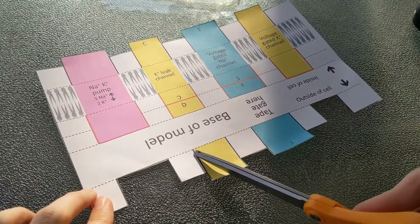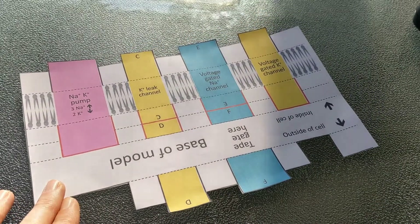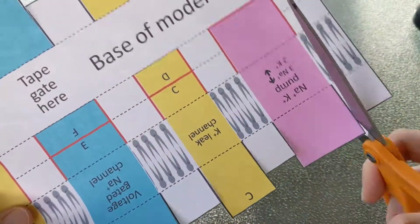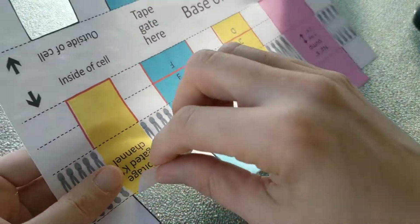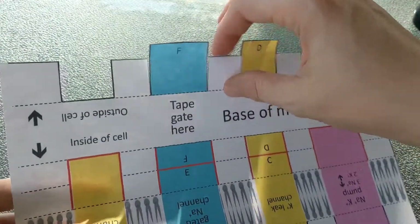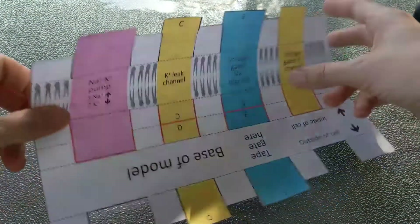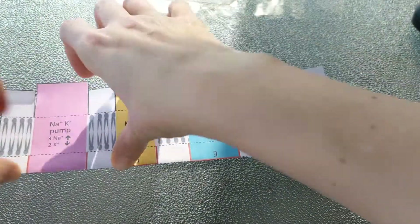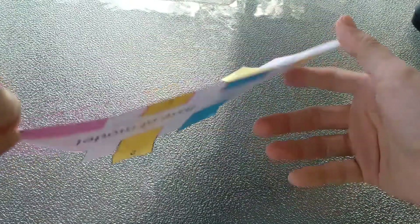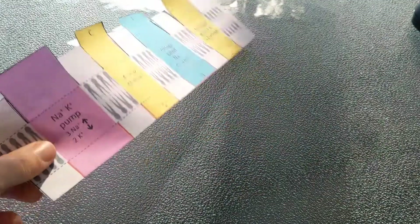Now what we want to do is cut along the rest of the dark lines — just the black lines for now. Everywhere that there was a black line, these flaps can be sort of separated from one another. Our next step will be to fold along this dotted line between the letters here, and everywhere that we see a red solid line, we want to go ahead and cut.